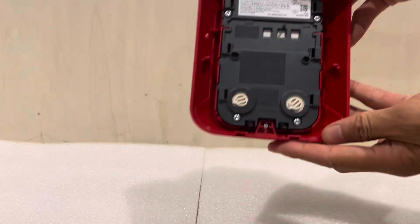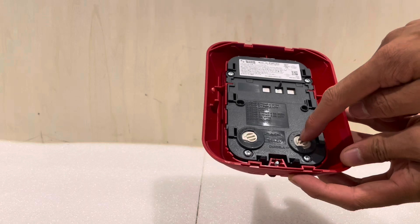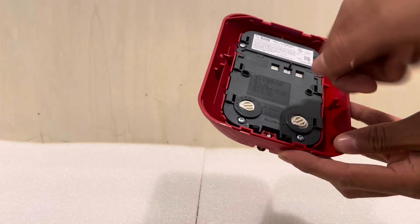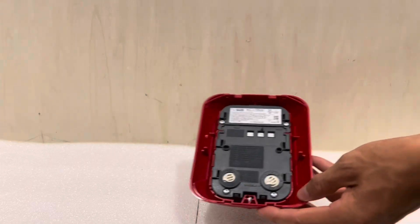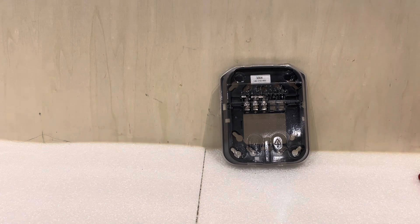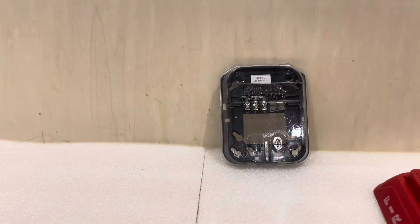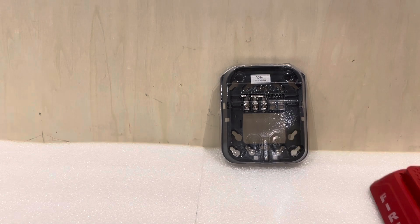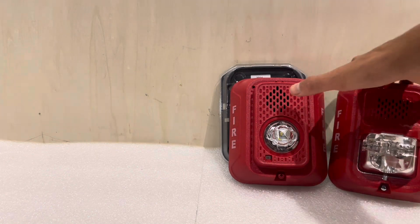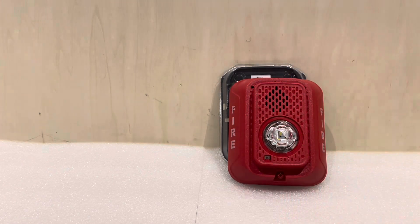If you look at the backside, you can see we have our selections for audio and our Candela selections. There's no longer a physical slider — there's just one of these dials that you turn. The mounting bracket is still the same, so this is backwards compatible. You can install a new L-Series LED on an old xenon device's bracket, which makes things nice and convenient. The horn grill has changed a little bit — it has a slightly different shaped grill as opposed to the older L-Series.